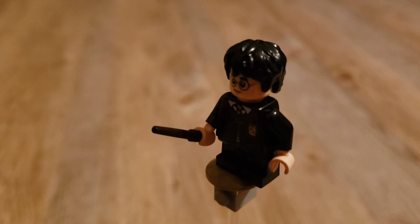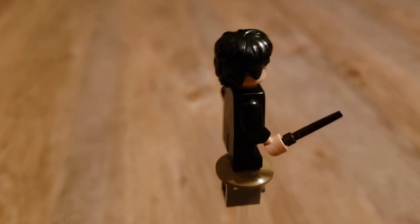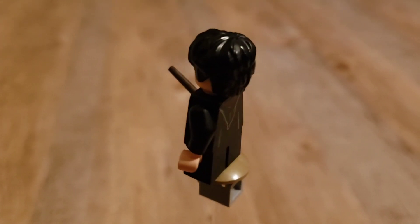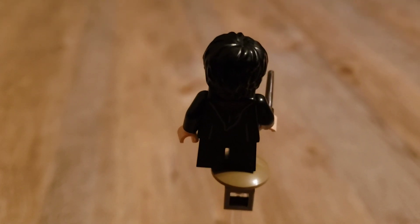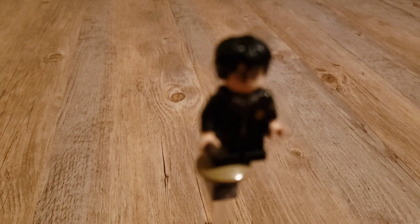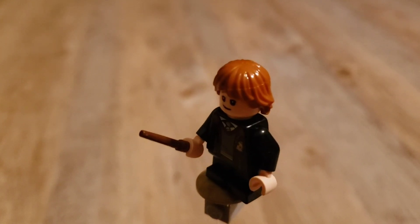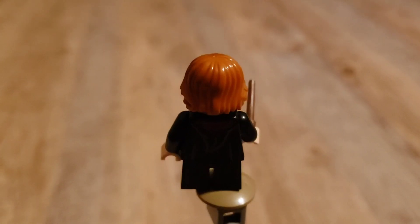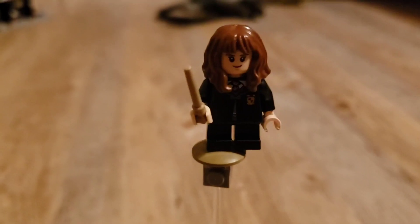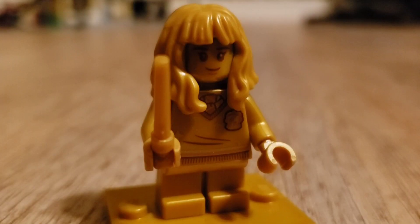Let's start with the minifigures. It comes with Harry, and he's got a Gryffindor cloak on top of his Gryffindor uniform. It's just the classic new LEGO Harry Potter head and hair, and, of course, some short legs. Then we've got Ron, and he's the only character in this set with an open cloak, but pretty much the same. And we have Hermione with the same torso as Harry.